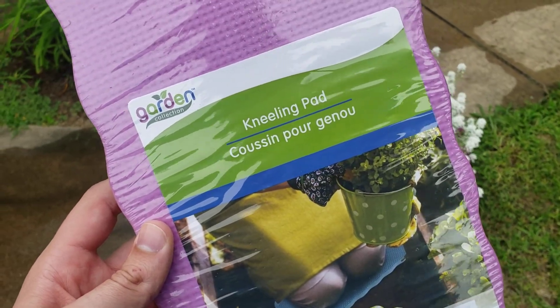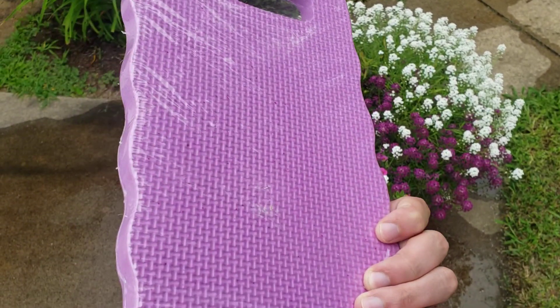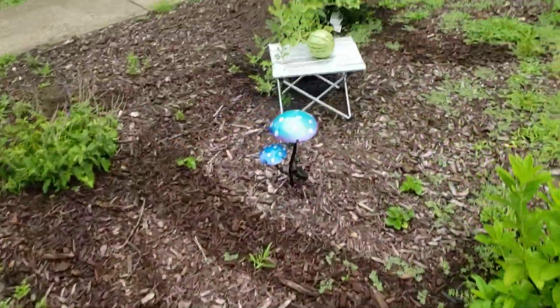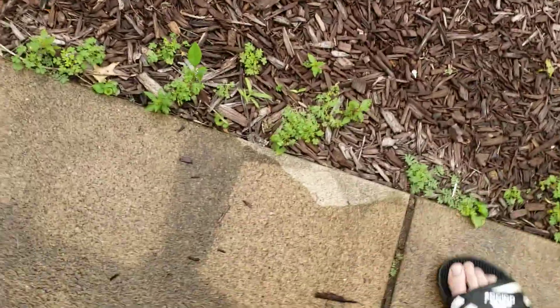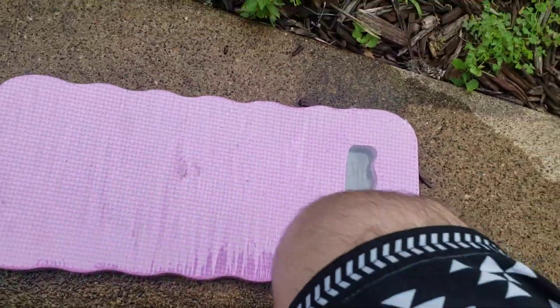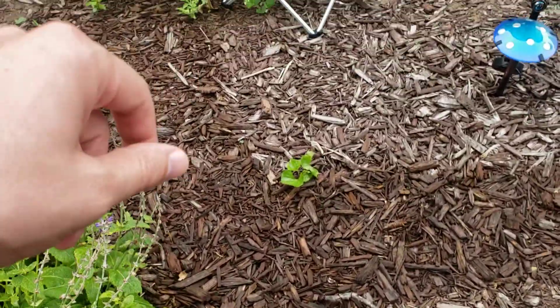We're taking a look at the Garden Collection kneeling pad. Let's say I want to go in this beautiful garden, see that melon, or maybe I just want to kneel right here on the cement. I can set it down, put my knees down, and work — no pain or nothing.